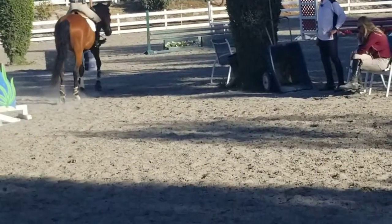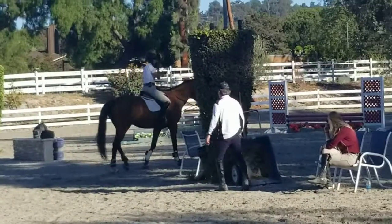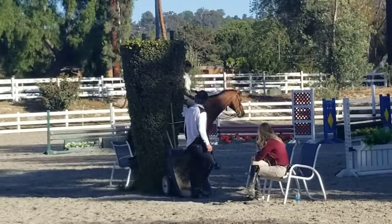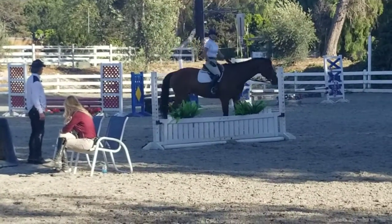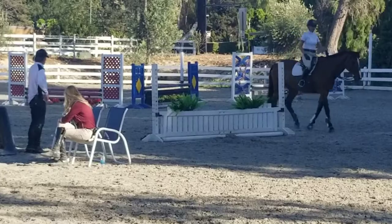I love that, I want to do that again. Are we doing too much with your horse? I don't want to over jump him, but we've got one more course we can do, right? Yeah, all right, let's see.